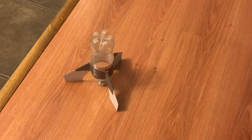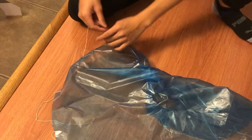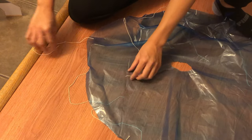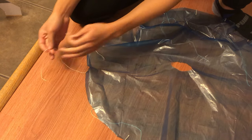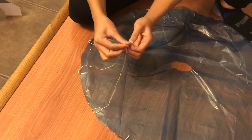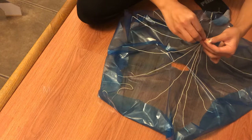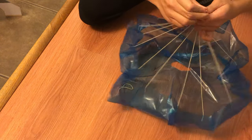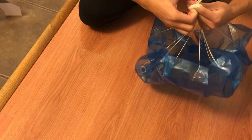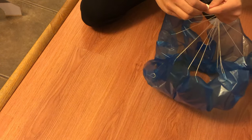Now that we have our bottle rocket finished, we're going to attach the parachute. We're going to tie all the strings on the parachute together. Grab each one and make sure that they line up when you tie them together, or else your parachute will be uneven. When you've gathered up all 15 strings, pull it straight and tie a little knot. Get it as close to the top as possible so your parachute will have enough strength and slack to deploy when you launch it.